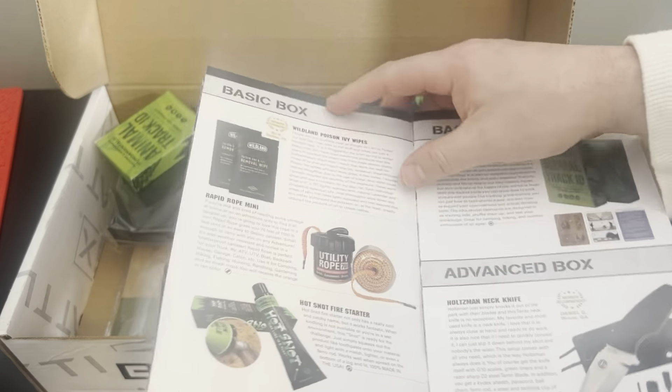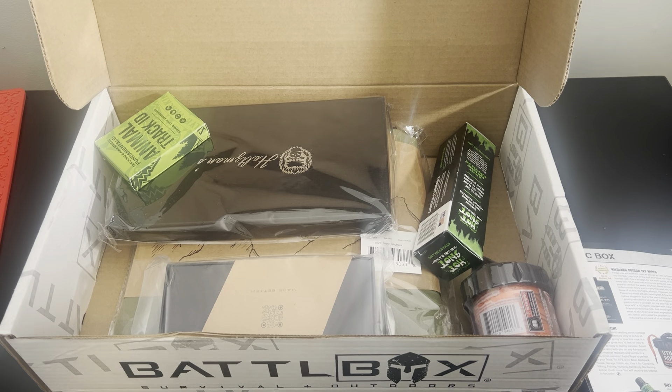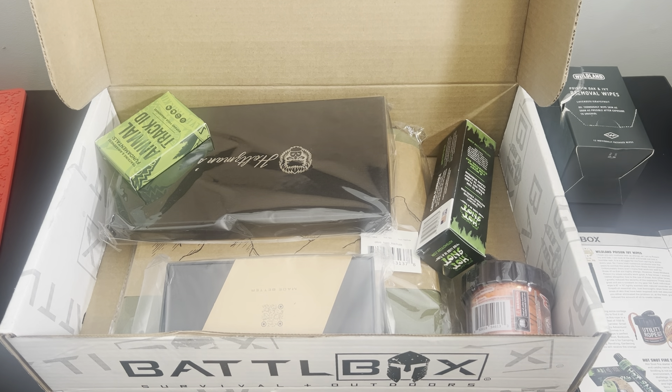Let's start with the basic box. Poison ivy wipes — surprisingly a useful thing in my opinion. If you ever come across poison ivy, which if you're in the woods you just might, these are a nice thing to have in your first aid kit. There's a bunch of these wipes — just put them in your first aid kit and boom, instant relief for that poison ivy. That is a member recommended item as well, pretty cool. Something you wouldn't think of buying yourself — that's the whole idea of subscription boxes.